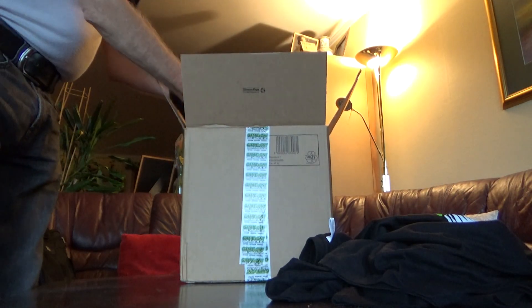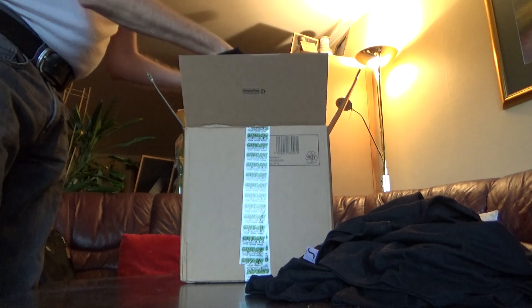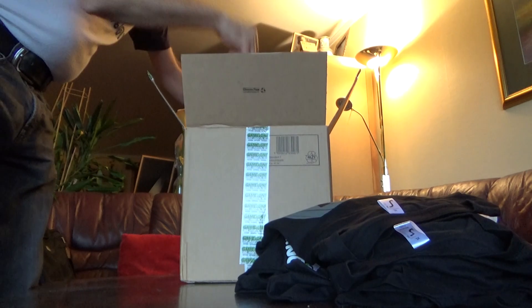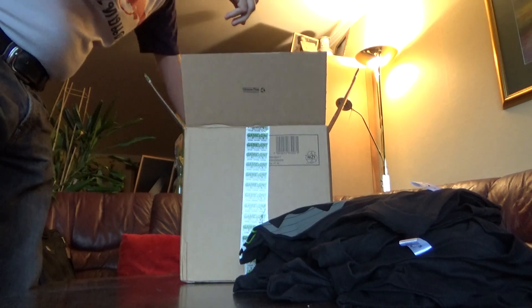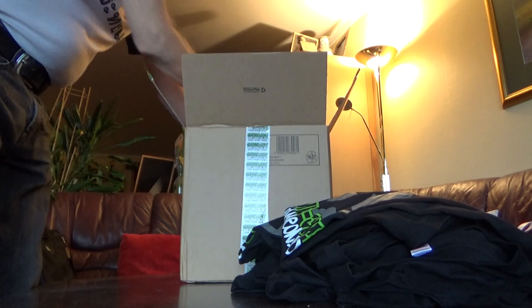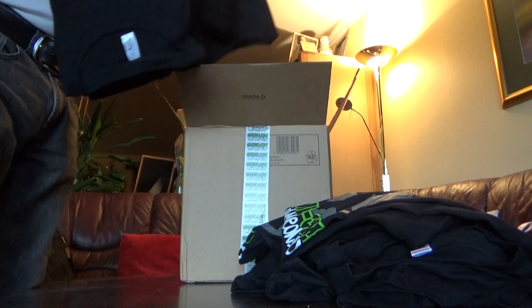And let's see how many t-shirts there are. Let's see — three, four, five, six, seven, eight, nine, ten t-shirts.